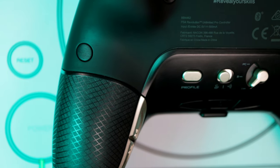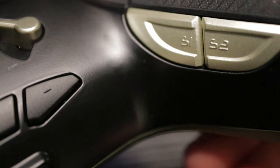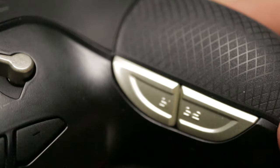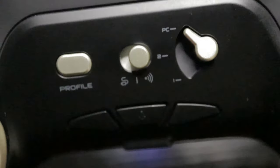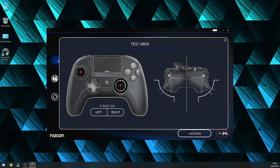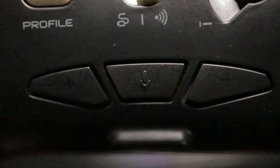Since this is a pro controller, you get four extra mappable inputs on the back. Those buttons run along the length of the legs of the controller, and to be honest I haven't used them that much, but I can tell they are not pronounced enough. You also have the profile button to switch between four different profile presets, or you can use the software to create your own. Underneath you've got the 3.5mm audio jack with a mute button and volume controls.